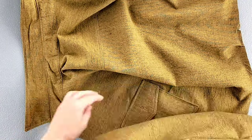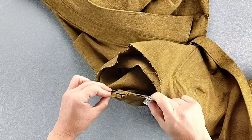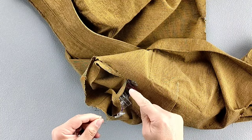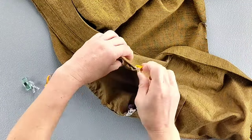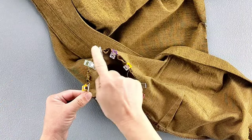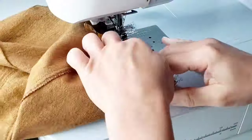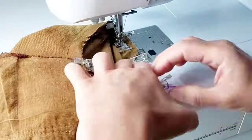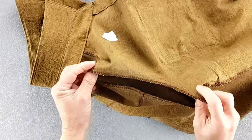Now we're ready to attach the sleeve to the bodice. Place your sleeve right sides together with the armhole, aligning the underarm seam and pin in place. Match the notches indicating front and back. Pull your basting stitches to ease the top of the sleeve cap — once the sleeve material fits into the armhole, pin in place. Sew the sleeve in place with a 5/8 inch seam allowance, sewing slowly and carefully so you don't catch any puckers. Finish your armhole seam allowances and repeat on the other side to install your other sleeve.